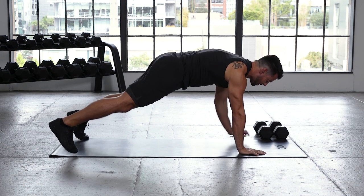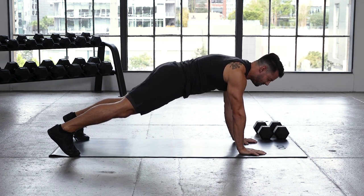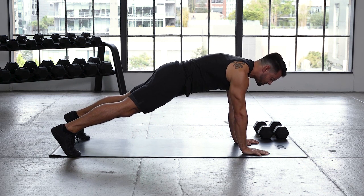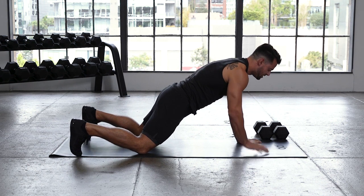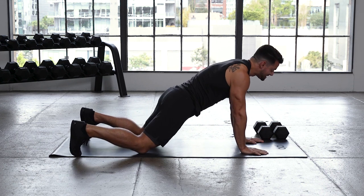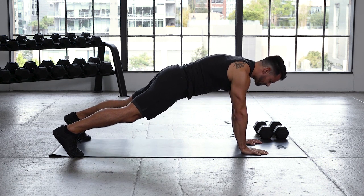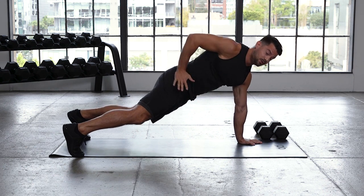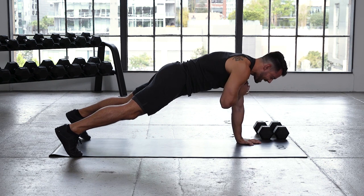High plank. Shoulders are over our wrists. Feet are wide. Thighs and glutes are tight. We're taking our left hand, tap our right shoulder, right back down. Right hand, left shoulder — so we have a shoulder tap. If that's too much, always drop it down to the knees. We're focusing on not rocking side to side, keeping the hips nice and stable. When you lift one hand, that hip is gonna rotate — think about closing that hip towards the floor, keeping those obliques fired up.